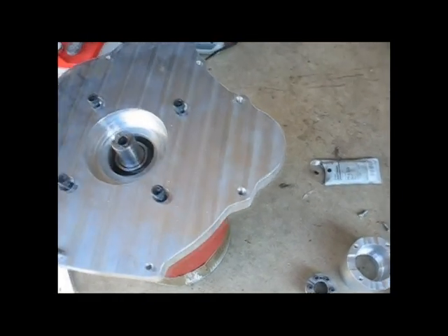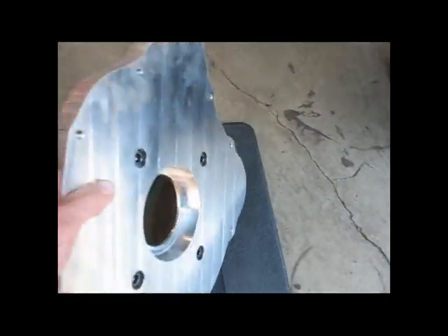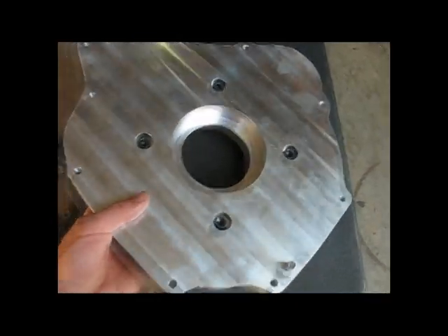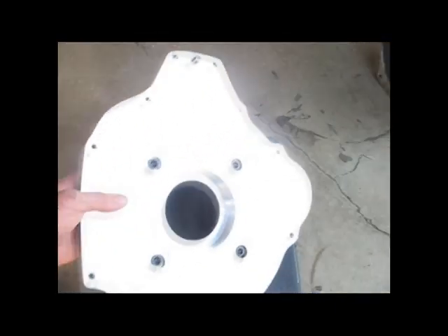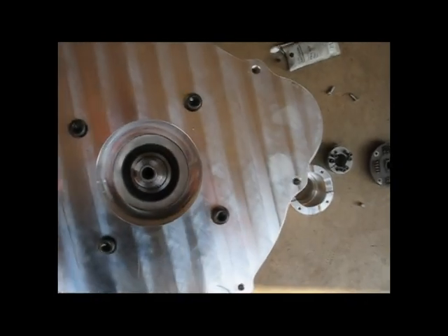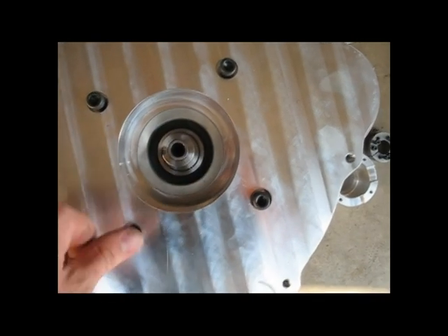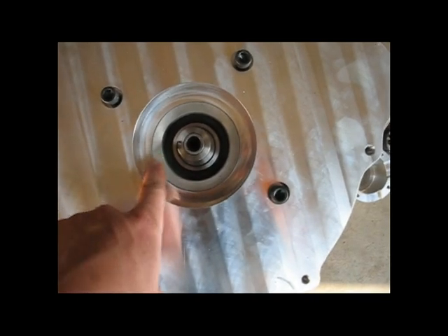Eric Levine helped design this adapter plate to mount the motor to the transmission. It's a one-inch thick piece of aluminum with a hole cut through the middle and four mounting holes. It's in the shape of the transmission's bell housing because eventually that transmission is going to rest on top of it. The motor had a little alignment flange right here and the plate that we built matches that flange.